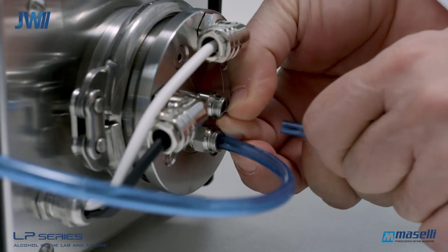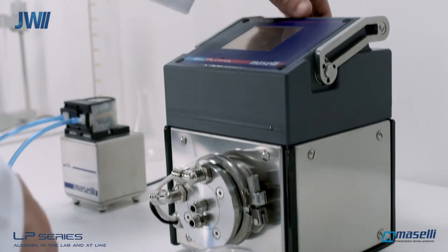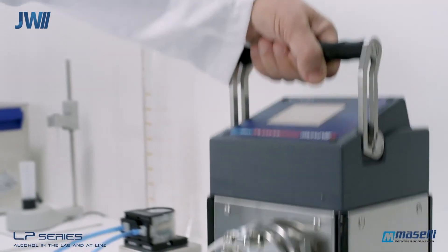The LP20 sampling pipes can be removed and this portable analyzer taken to the production plant. It can then be used to sample directly from the production line or beer tanks.